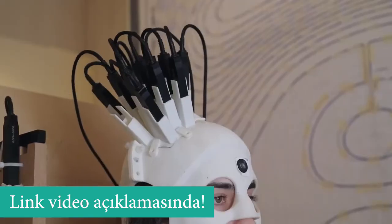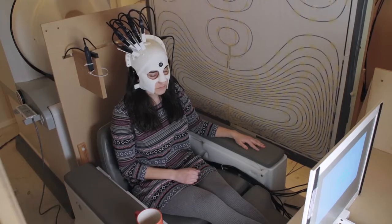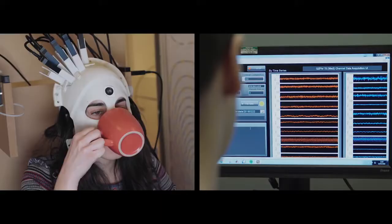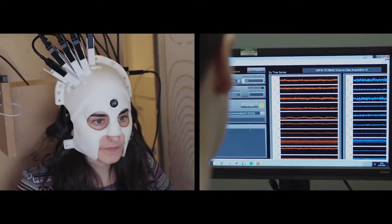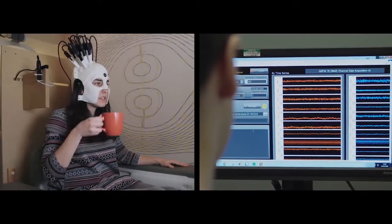They're also very light, which means we can put them on the scalp surface and the subjects being scanned can move their head around whilst being scanned — they don't have to keep still anymore. That opens up lots of new avenues, in particular scanning patients who find it hard to keep still, or scanning children.